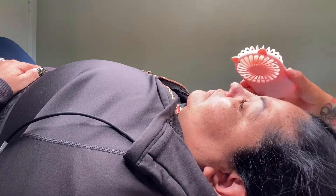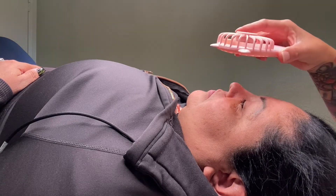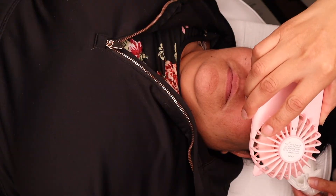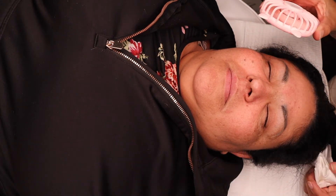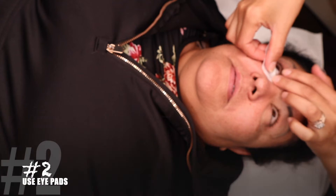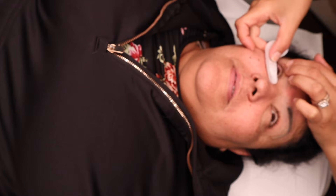Now I'm drying her lashes, making sure they're completely dry. I'm using this cute little fan with little bunny ears — it's super cute! The next step, which is very important, is to protect the client's under lashes.